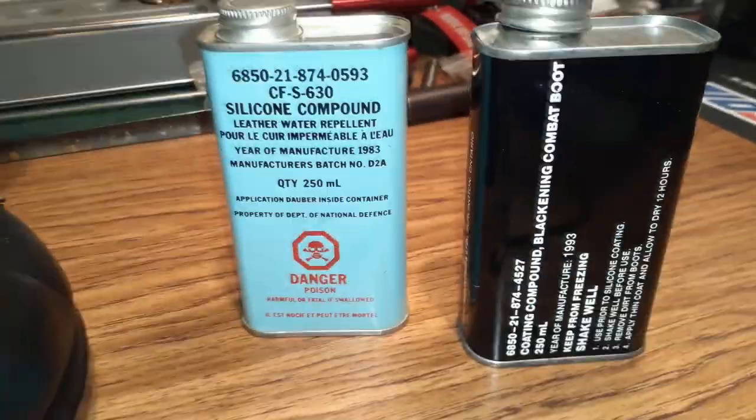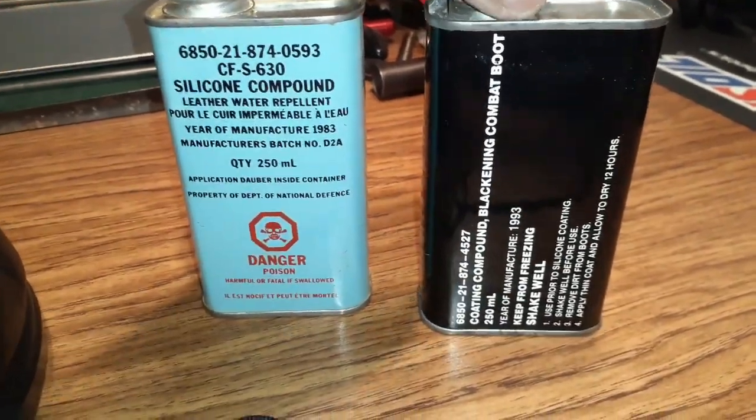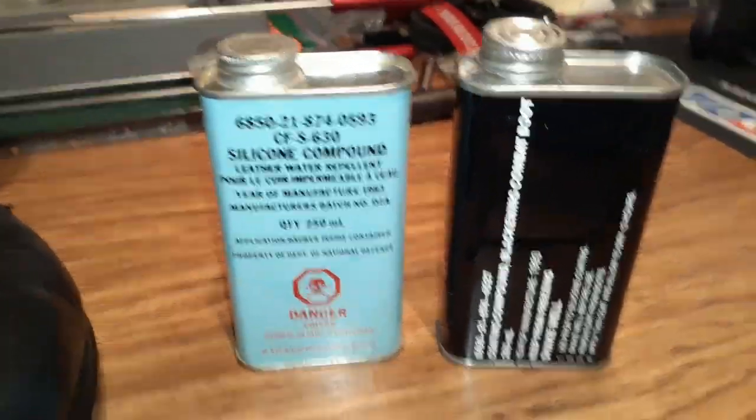Just a little bit of Canadian military stuff — very necessary, at least this is necessary. This will smarten your boots right up and make them look like new again. Thanks for watching.